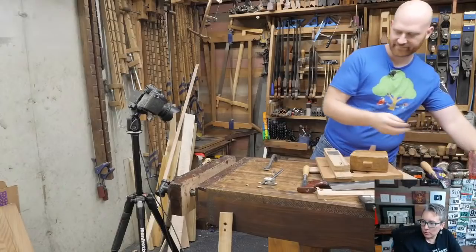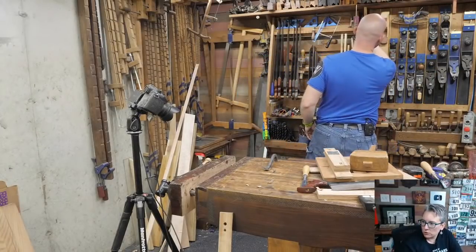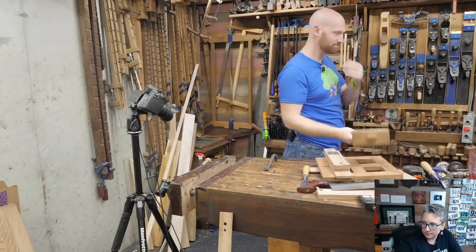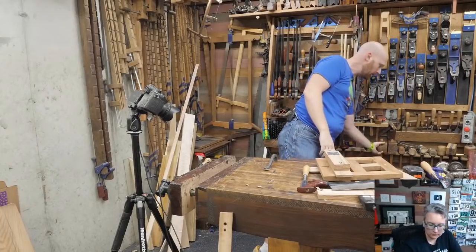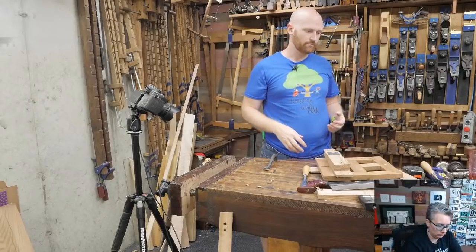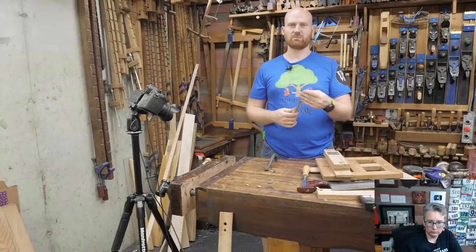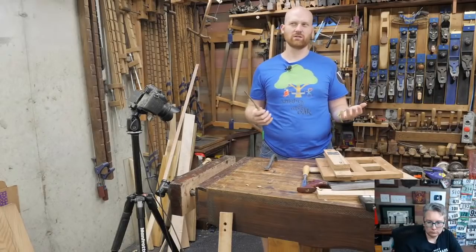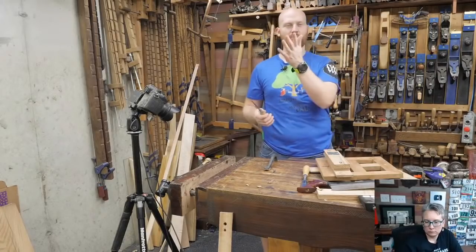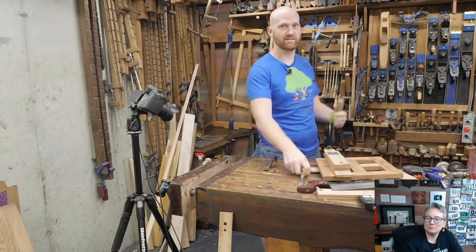A couple more questions to round out the project. James Lettner asks: could you use a gouge? Yes — rather than having it square on the sides, you could do it with a gouge. It would be the exact same process. If you had a gouge that perfectly matched the curvature of the screw head, you could make it really beautiful. Brandon Cheneault asks: what size chisel are you using? This one is a three-eighths chisel because the head of that screw was almost exactly three-eighths — just a hair under three-eighths, which is what you want.